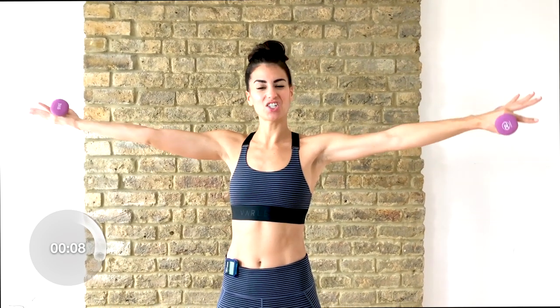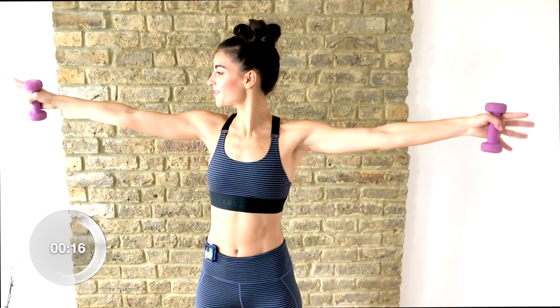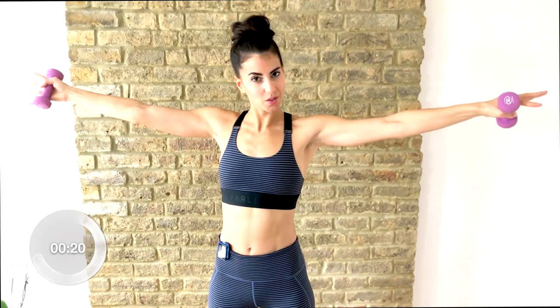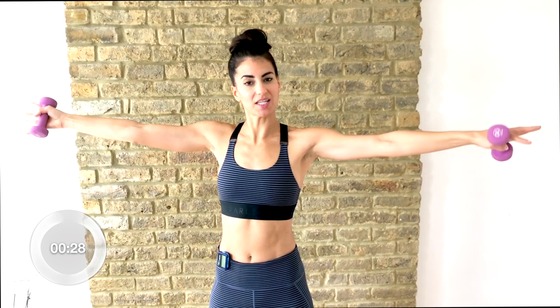Now we're going to reach those arms out to the side. You're flipping one hand up, one hand down. Up and down. Change and change. Keep reaching those fingertips long. Lots of energy throughout the arms. Keep up the sides.